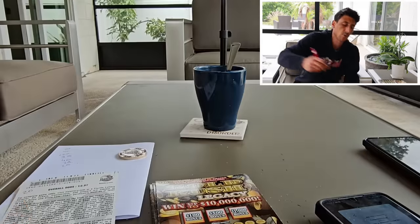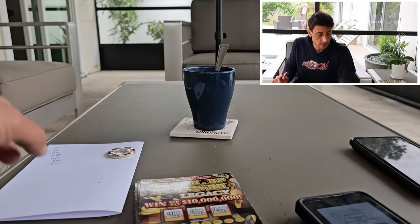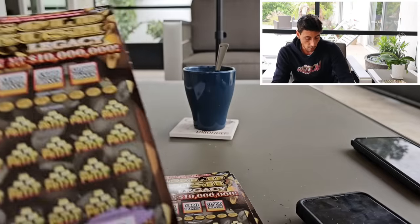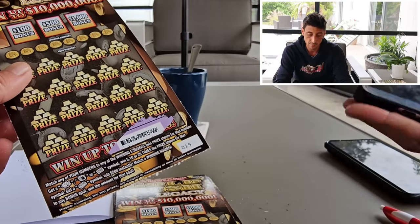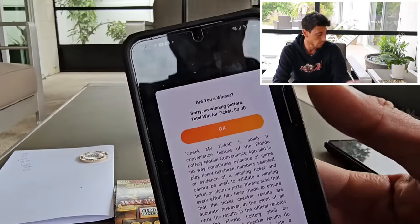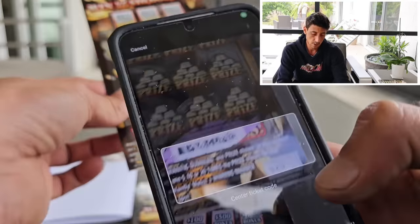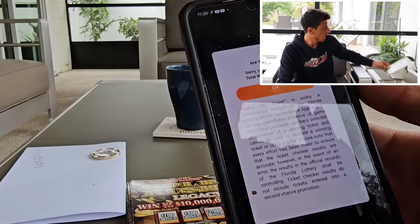$20 bucks is $20 bucks. That puts us at $200 back. We've scratched $400 worth, so we're at half our money back right now. Nothing special has happened. Number 19 — not a winner. Not good. Last 10 tickets remaining. Number 20 — we didn't get it.